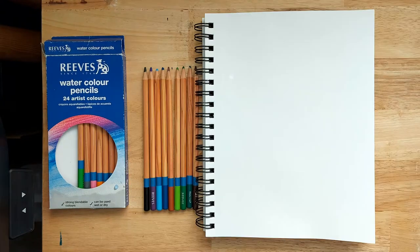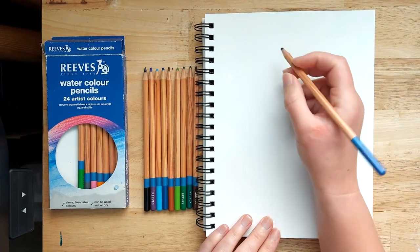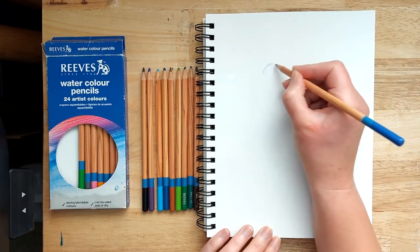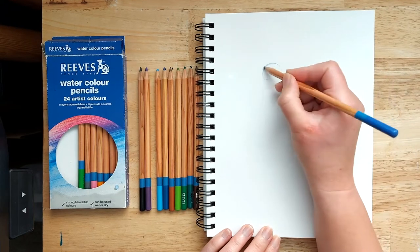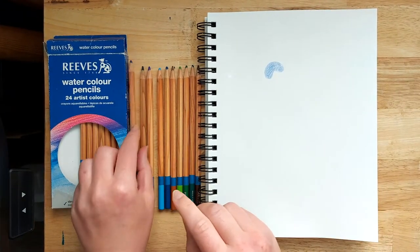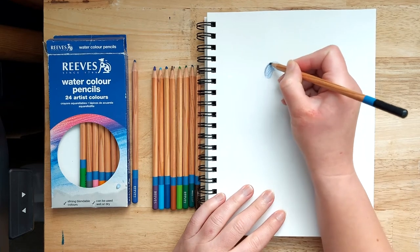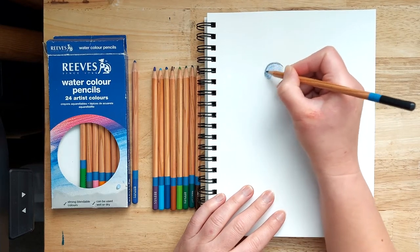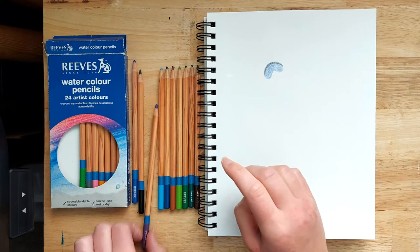We start off with a medium-dark blue pencil, drawing a kidney bean shape. It should really be about a third of the way down the page — I've drawn mine a bit high. Colour that in, then once you've done that, grab the black pencil and do a little bit of black along the top edge. It doesn't have to be really careful — we're going to blend it all in with water at the end.